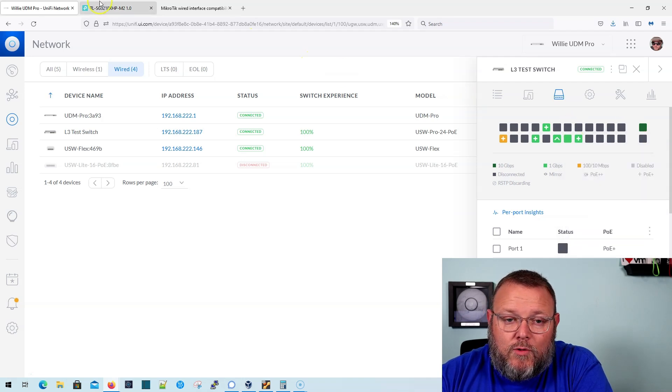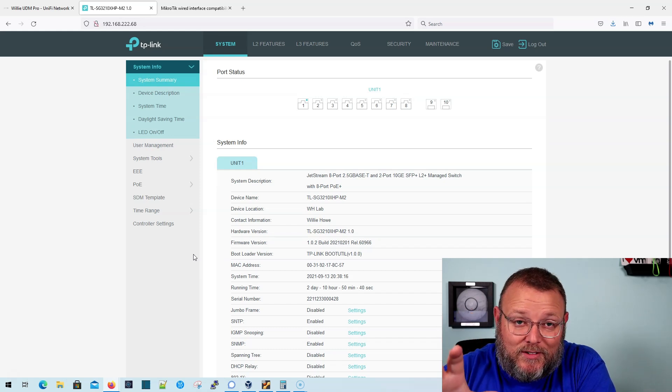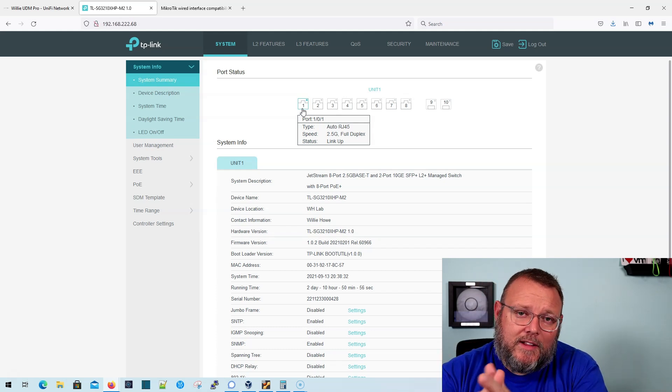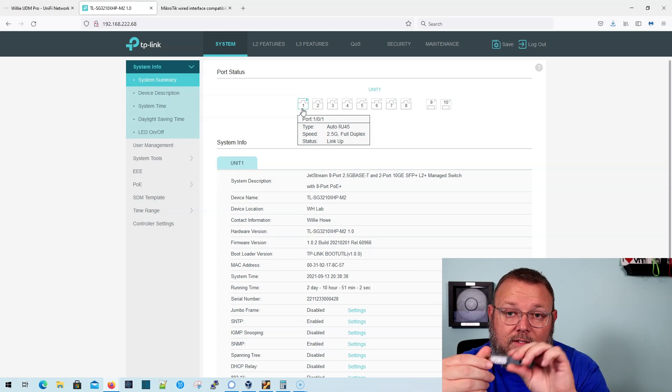Moving over to the TP-Link TL-SG3210XHP-M2 — you're going to see a video on that. I have it uplinked to port number one, and you can see here that since this has a 2.5 gig port, it is reporting 2.5 gig full duplex with the link up. Yes, the TP-Link switch has 10 gig SFP Plus ports, but I wanted to make sure that this works.